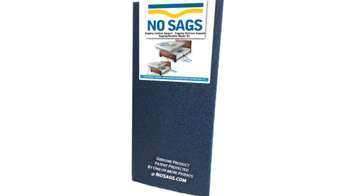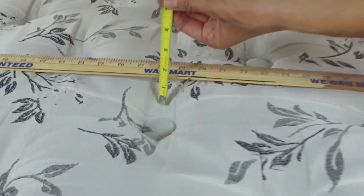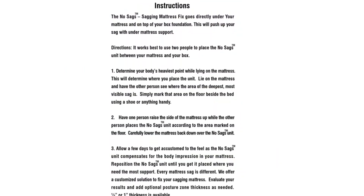A do-it-yourself solution with all the components you might need to solve most sagging issues. You measure sag depth and control how much support is needed. Instructions and a phone number to call for assistance are included.